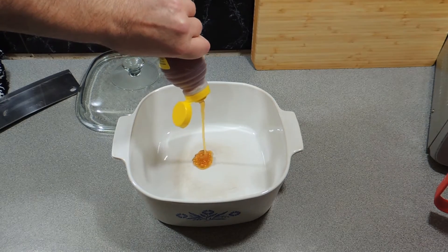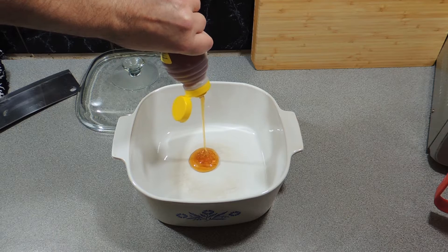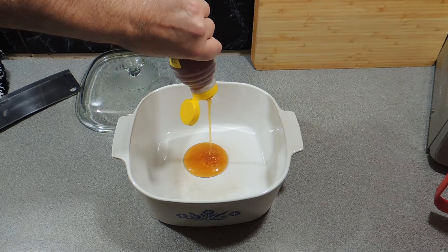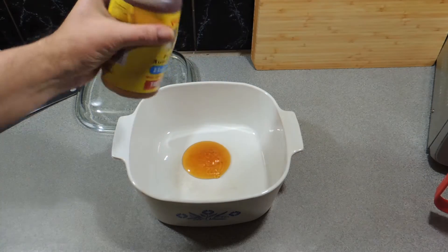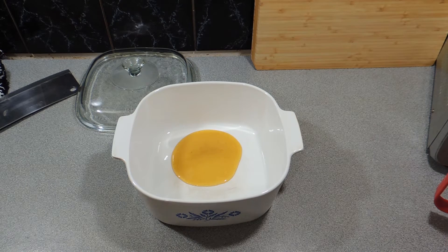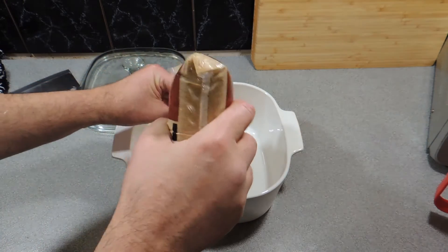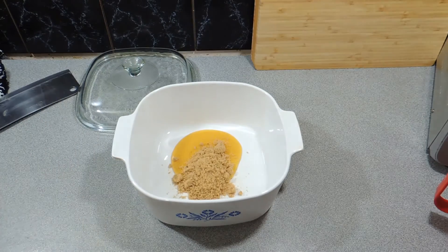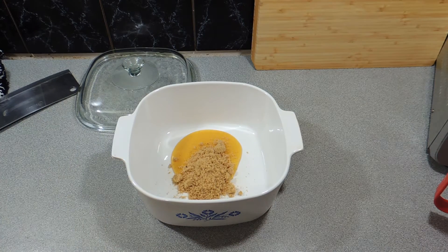We're going to add about two, maybe three tablespoons of honey, depending on how you like your honey. Honey can be quite expensive, so go easy on it — we just want a little bit of flavour. We're going to add some sweetness with brown sugar, around about half to maybe three quarters of a cup, depending on how sweet you want your wings.